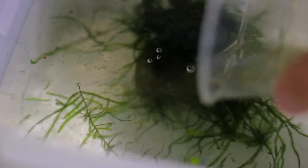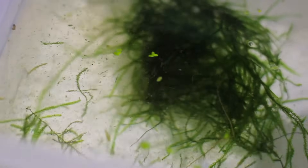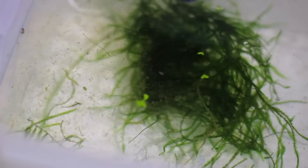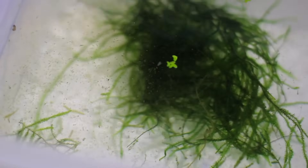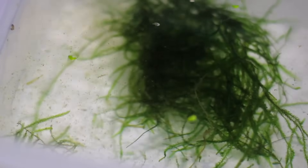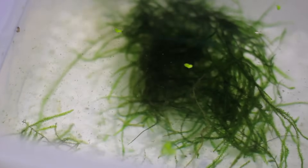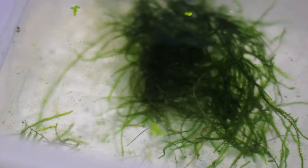I don't worry about overfeeding infusoria because it's a freshwater organism and it'll just stay alive in the water. If you add a decent cup of it, the fry are going to spend all day nibbling on it and you don't have to constantly feed them. I feed them a cup of infusoria a day and they do absolutely fine. They'll live on infusoria for a couple of days until they're big enough to eat baby brine shrimp or powdered food - this is why infusoria is such an amazing food for tiny fry.